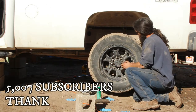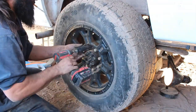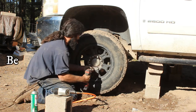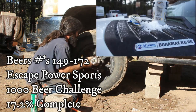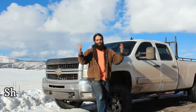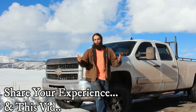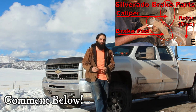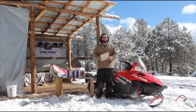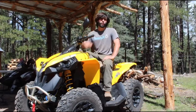If you found any of this Silverado brake information helpful, do me a quick favor and give the video a thumbs up. I'd also like to thank the almost 5,000 of you who subscribed to the channel. We're getting back on track with beers 149 through 172 on the way to completing the Escape Powersports thousand-beers how-to video challenge. Leave a comment below with any thoughts or ideas — I'm Panning with Escape Powersports, and as always, we'll see you on the trail.